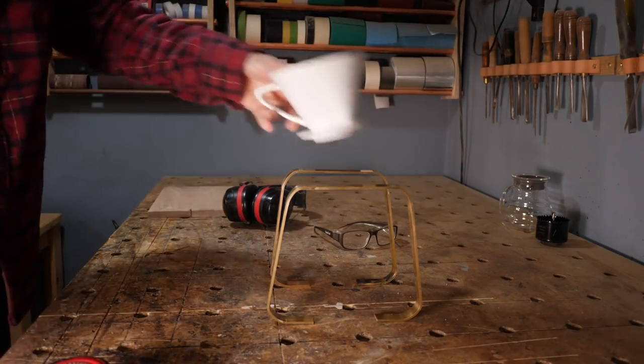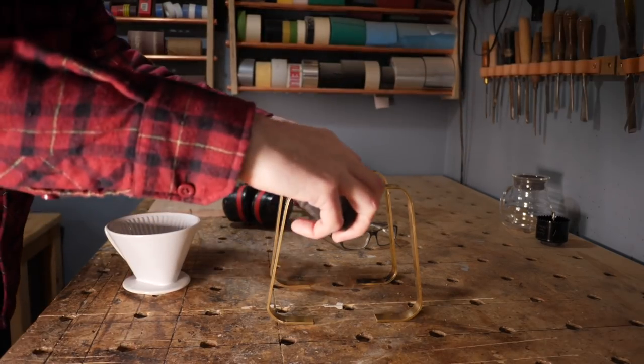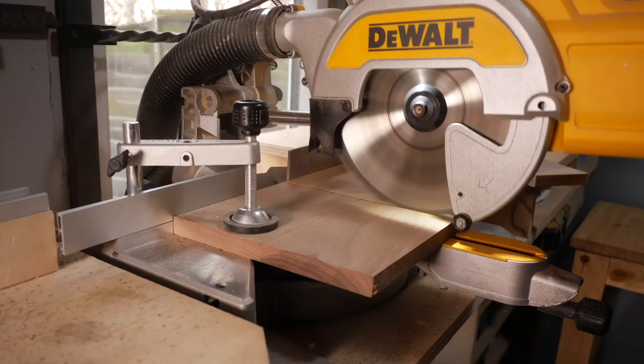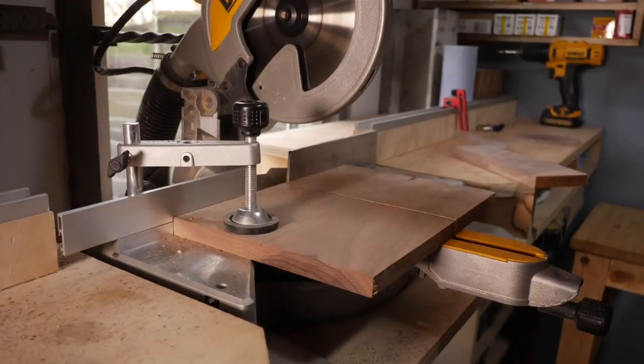I get the brass positioned so the filter can go in between and then work out how big the top and bottom need to be. Then I can use the mitre saw to get them chopped down to their final size.